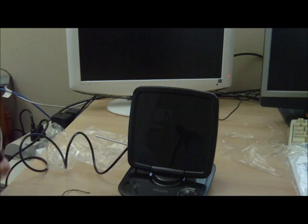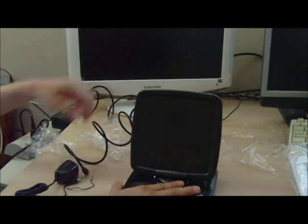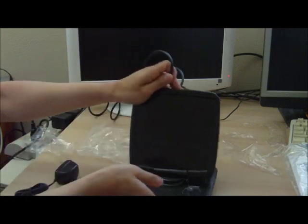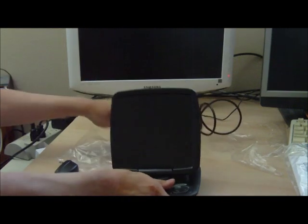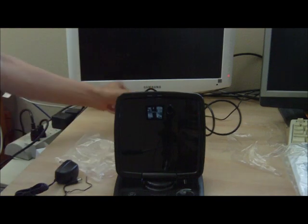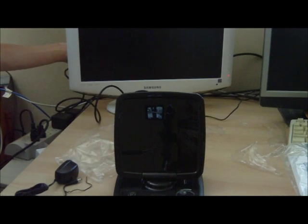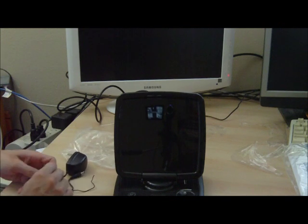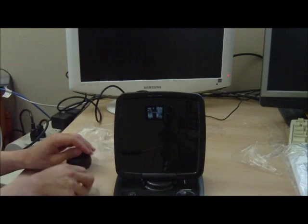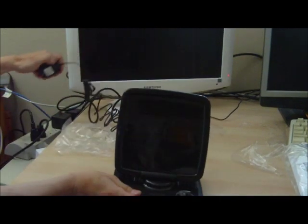Let's begin by plugging the coax cable into the rear antenna, then plug the other end into the back of the TV. Next, we plug the AC adapter into the TV antenna and into the power strip.